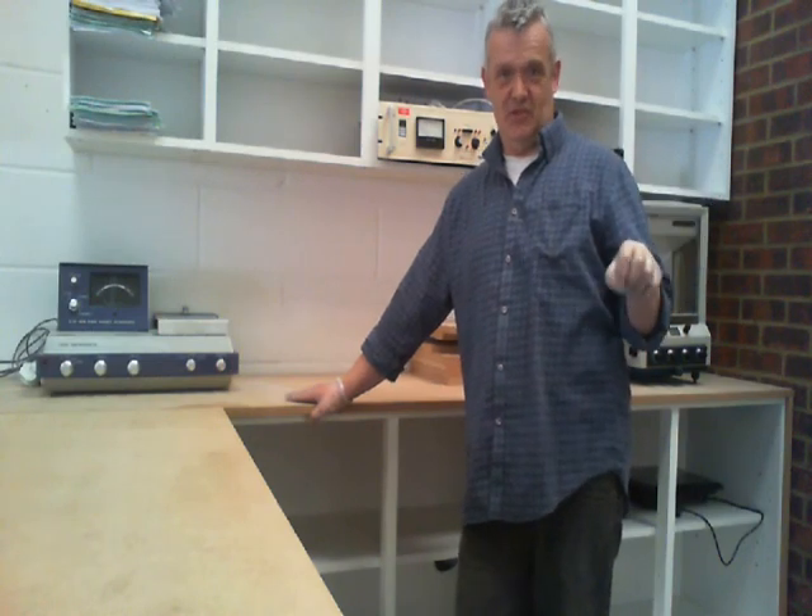I realised yesterday, because I was kind of excited just about the space, that I didn't go through the machines that I'd actually bought. So this one is a little bit about some of the equipment that I acquired with the money that I donated from Indiegogo.